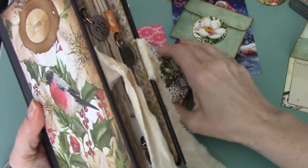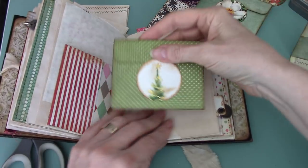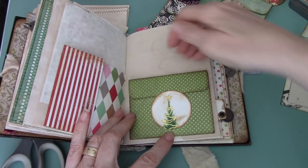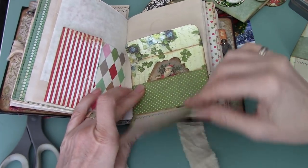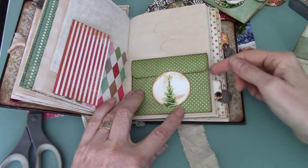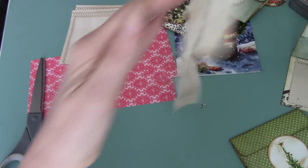Before I get started on making those, let me show you how I would use it in a journal. This is my Christmas journal. I would attach it at the bottom and glue here, here, here so that it's a tuck spot back here. Then you can pull it open and write right on there. So that's how I would use it as a little tuck spot. I'll probably put one of these in my journal, but you don't need to see me do that today. Let's get started.